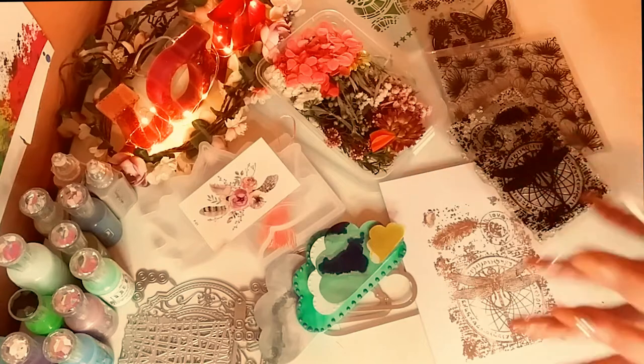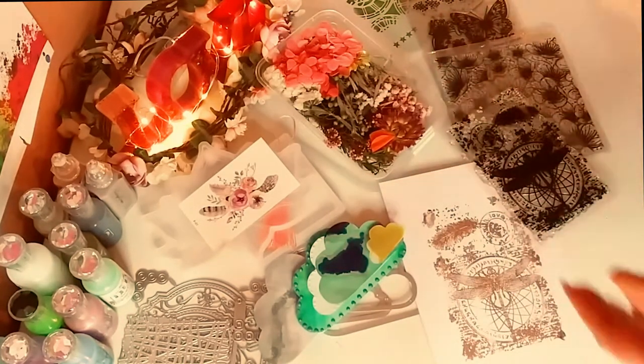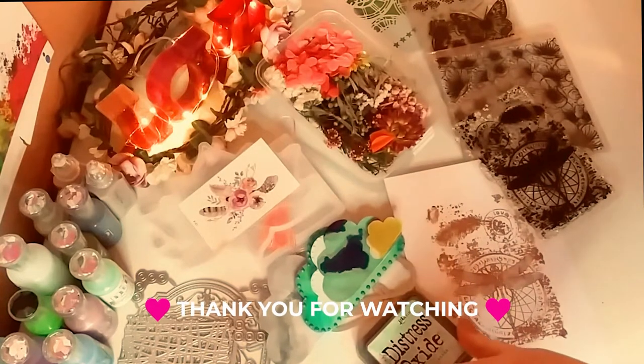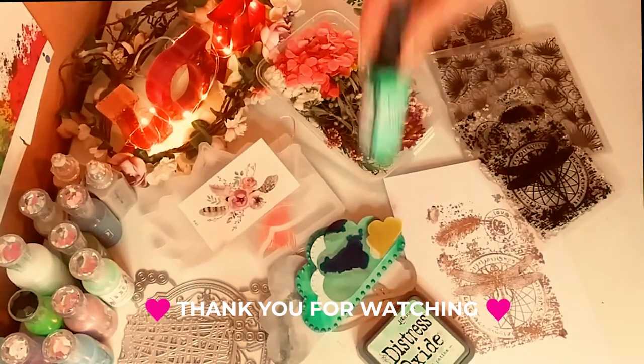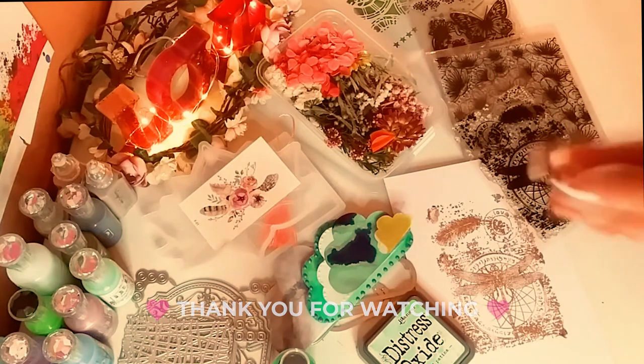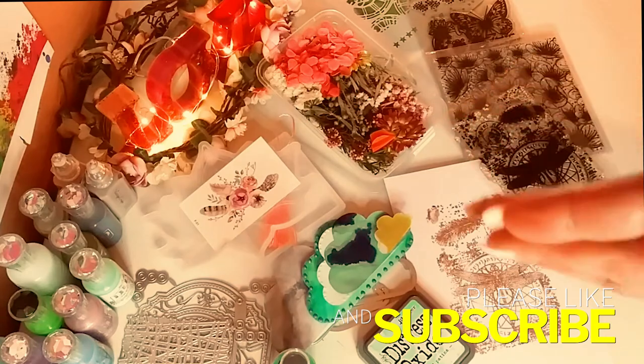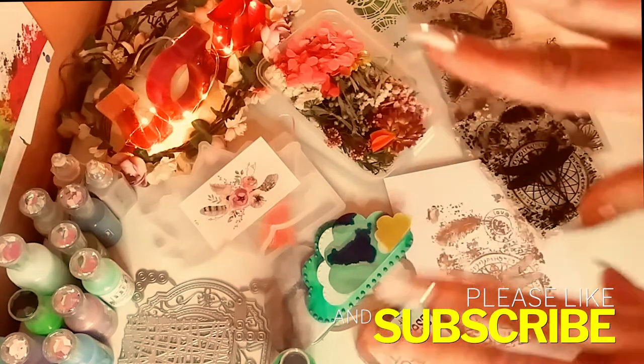So that is it, guys. That is my haul from AliExpress. I do have a few more things coming, and they'll take a while to come. Thank you so much for watching today. I really appreciate you. Don't forget to subscribe and hit the notification bell so you never miss one of my videos. And I'll see you in the next one. Bye!